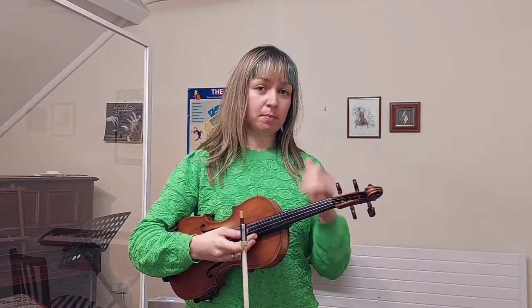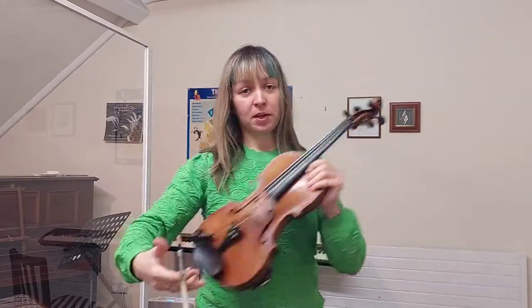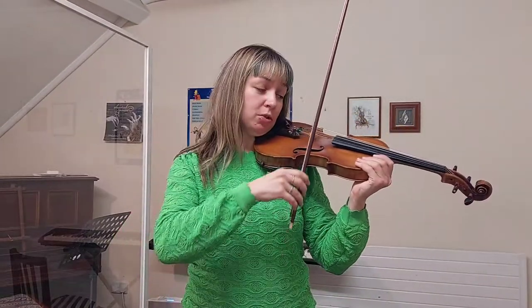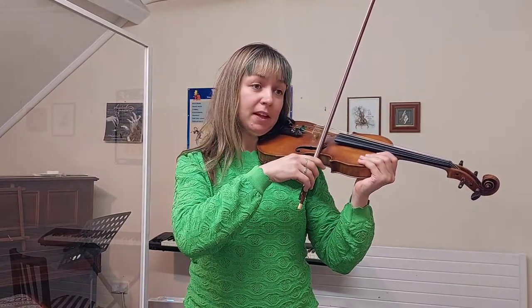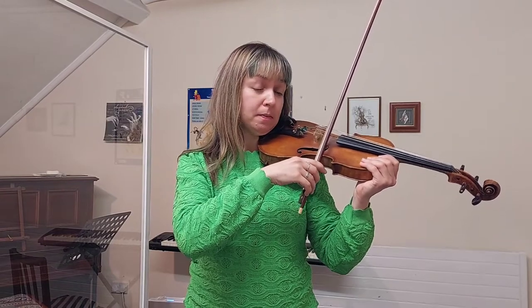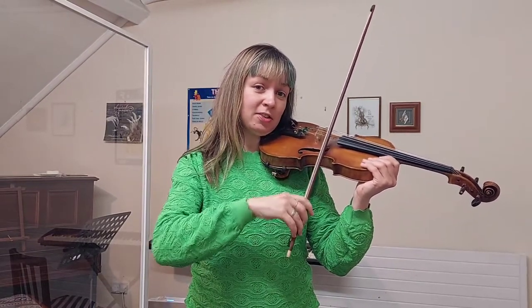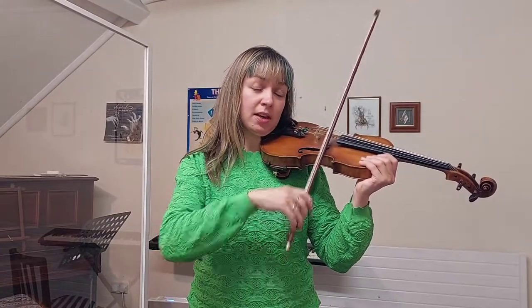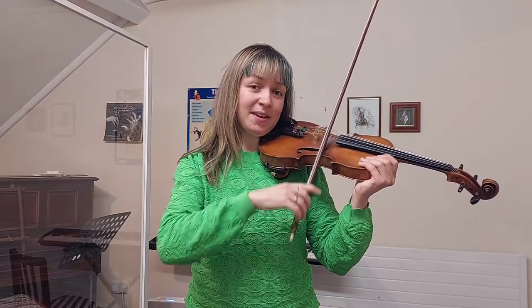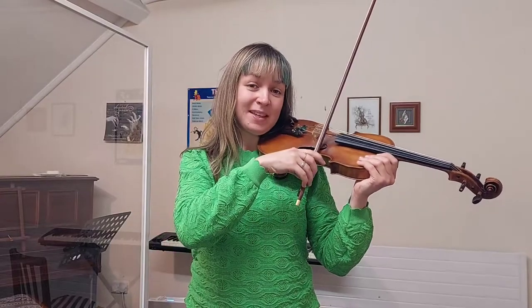Just quickly before we do the playthrough of the whole piece: if you are playing on an open E string, all you will be doing is get into your best playing position, land on the E string, and your melody will just be played like this. So everything is going to be on the open E.